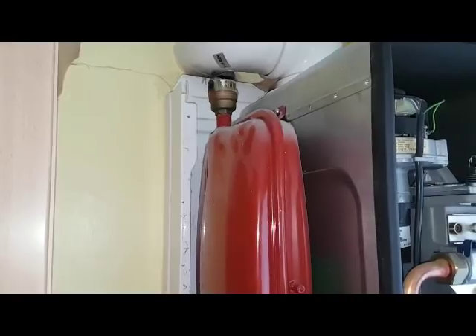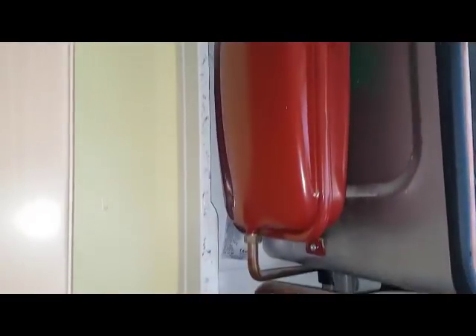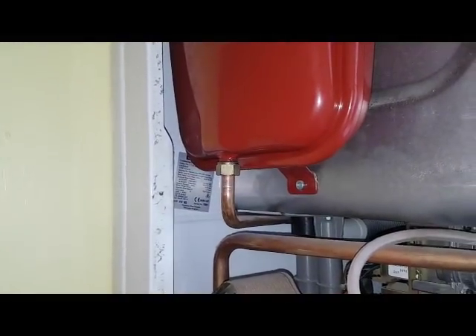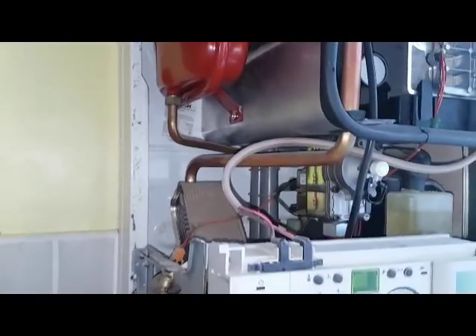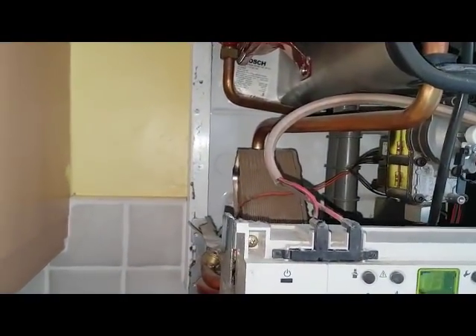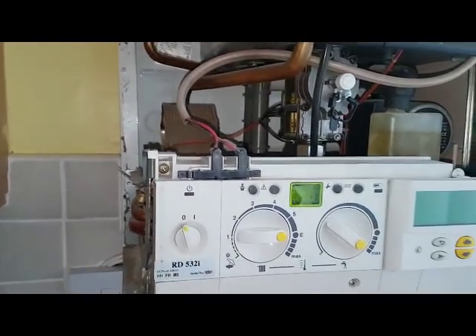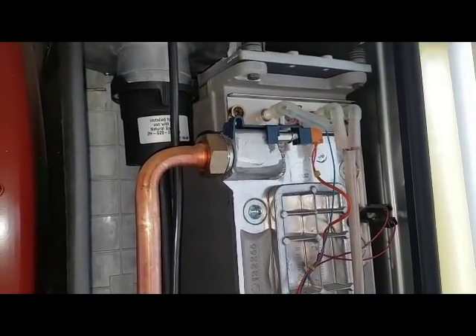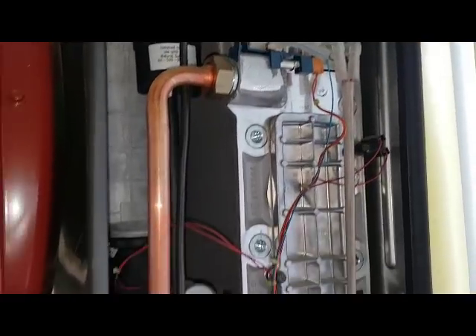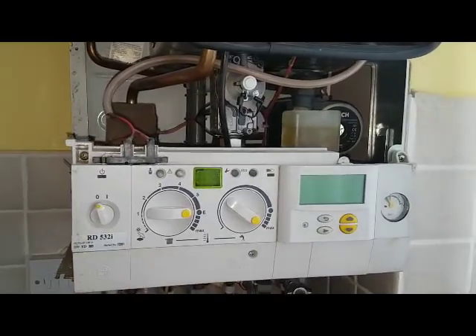As you can see, the expansion vessel and the automatic air vent on the top - so the expansion takes place through that pipe that goes to the back of the pump. This is the spark coming off the main PCB which is behind here. As I said before, that's the flame sensor, which then goes back to the board to tell the board that the flame is on and keep the burner on and running safely.